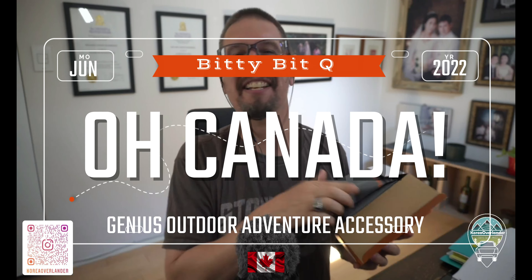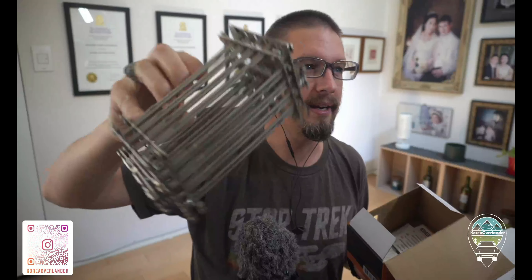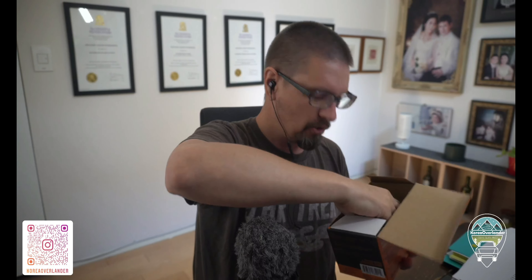And of course, it takes a Canadian to come up with these genius ideas. Here we go. This is it right here. We also have in the box a nice little thank you card. We also have a built-in scraper, very handy.